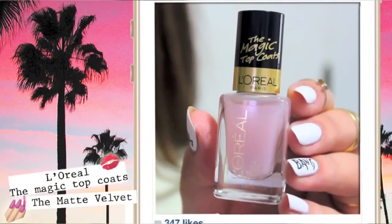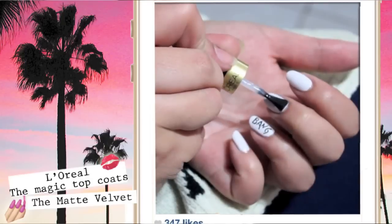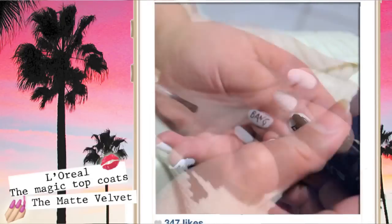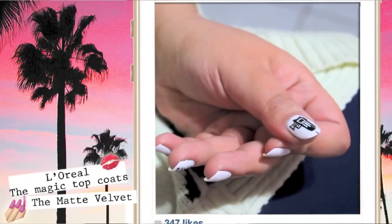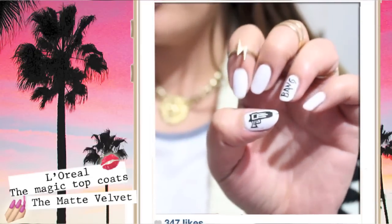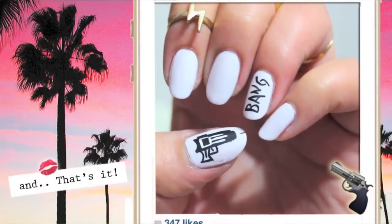White matte nails are a huge trend for this spring and summer, so apply one coat on all your nails.